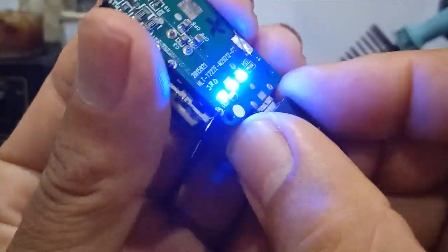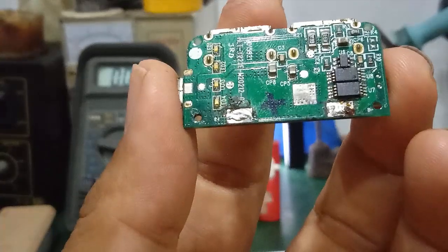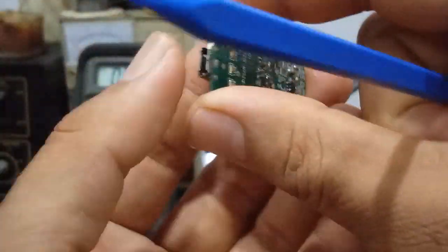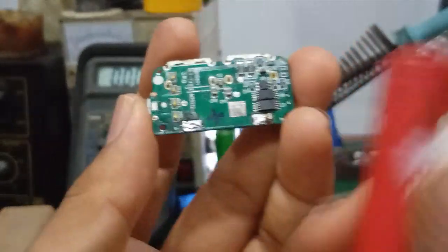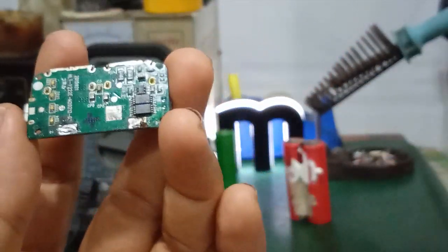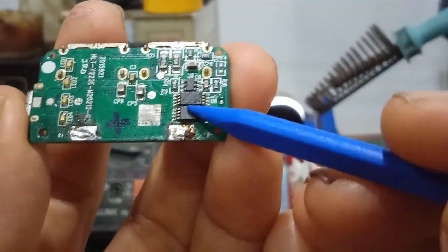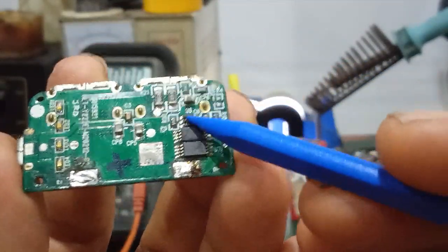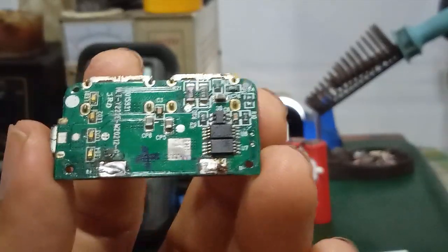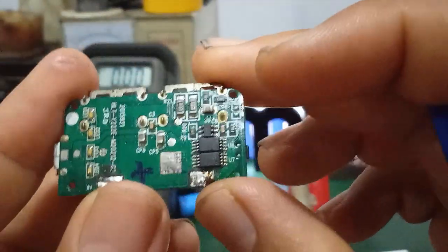Now we will observe directly on the actual circuit board. When you connect the charger, the two battery terminals connect to the 18650 cell and a voltage appears. This section uses two 8205A ICs (8-pin) and one DW01 IC (6-pin). The DW01 is the important one, marked with the symbol DW01.